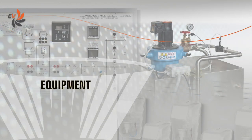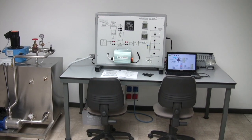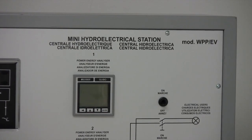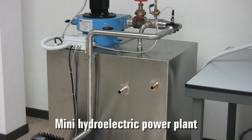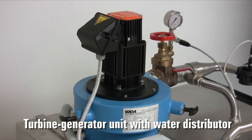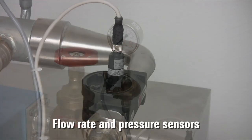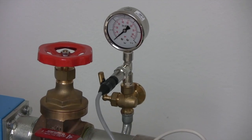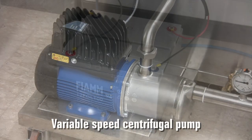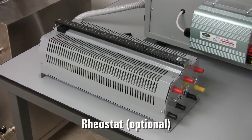Let us now have a look at the main features of the equipment. This is how the workstation looks, and this is the mini hydroelectric power plant. The turbine generator unit is positioned on the top and includes a water distributor. Flow rate and pressure sensors are positioned in key points of the circuit. The variable speed pump simulates the effect of a waterfall. An optional buffer battery unit and a portable rheostat are also available.